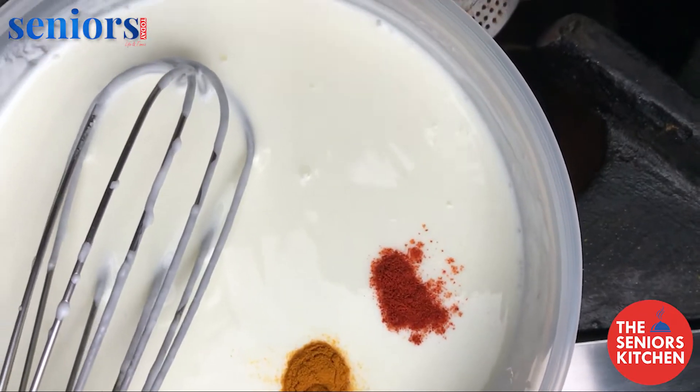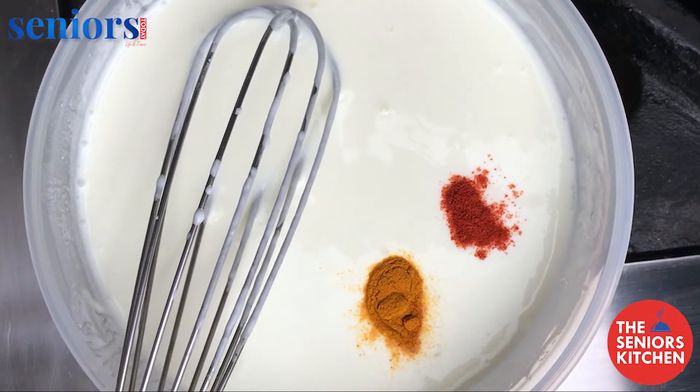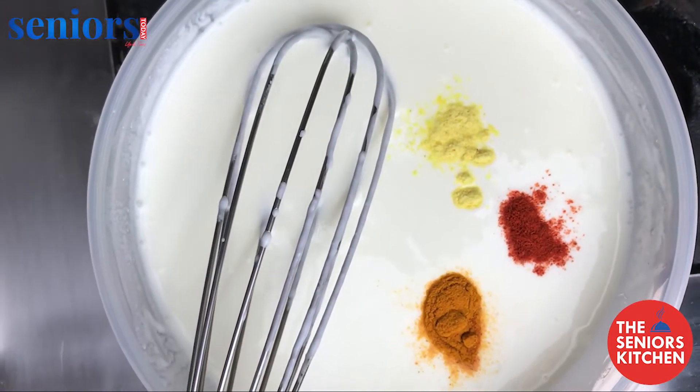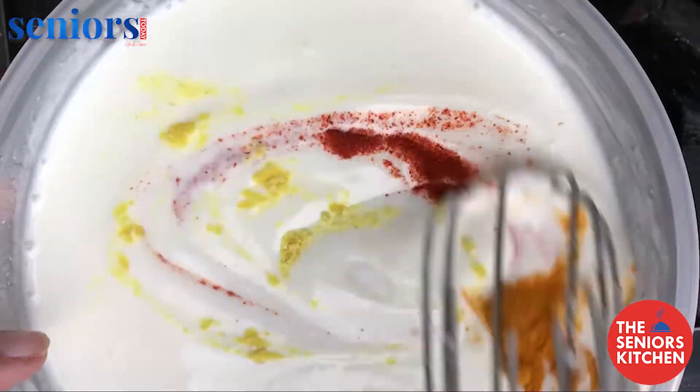For step two, to a bowl of dahi add one teaspoon red chili powder, one teaspoon haldi, one teaspoon salt, and half a teaspoon hing, and mix that well.